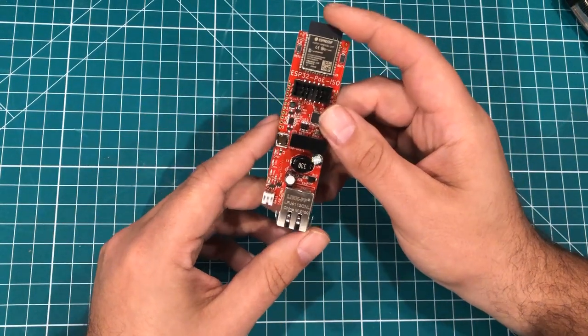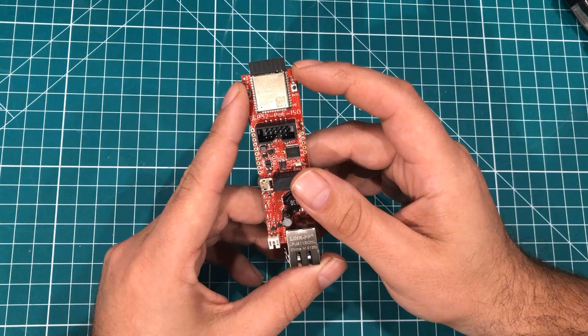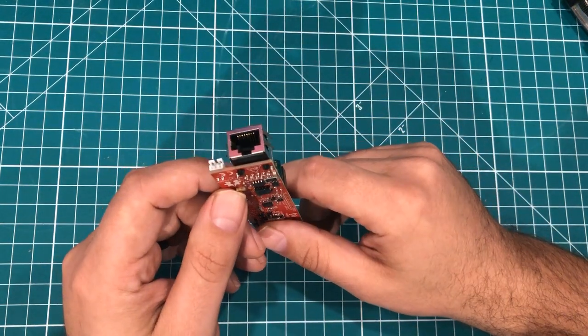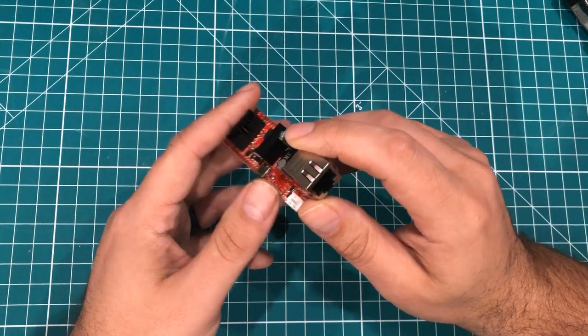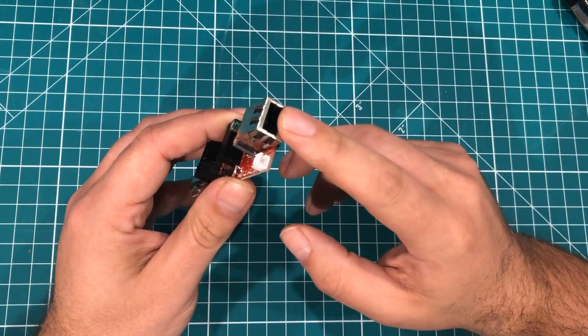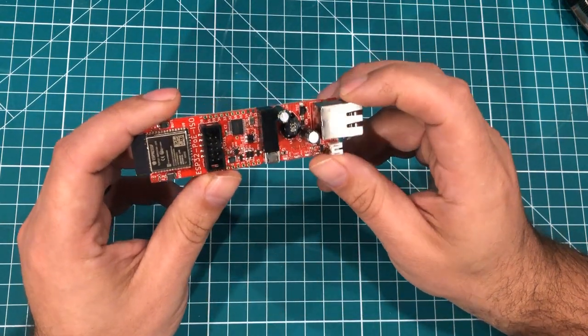This is my favorite go-to ESP32 board for industrial applications. When I need something a little bit more than an Arduino, this has got me covered. What I love about this in any kind of industrial or business application is I can use the same Ethernet jack to both power and provide data access to the board.